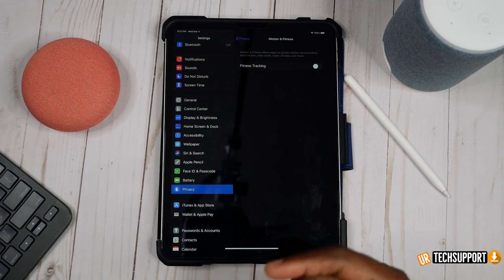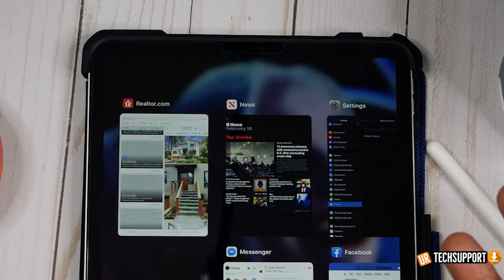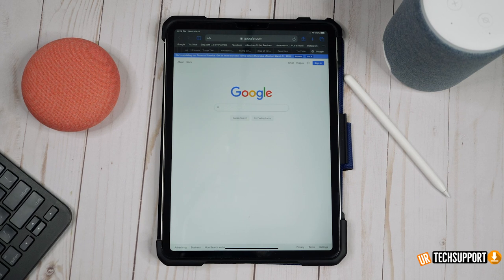The next one is simple common sense — close out your applications. If you have a bunch of apps open, they're running and sucking power. Without a home button or an X to close apps, it's easy to just keep opening new ones without closing old ones. Make sure you swipe up and close out applications you're no longer using. If you have 10 to 15 apps running on your iPad, that's going to drain battery, so close them and reopen as needed.